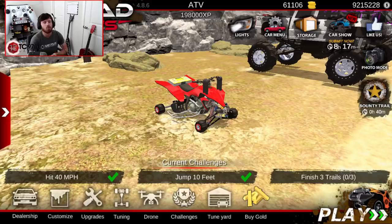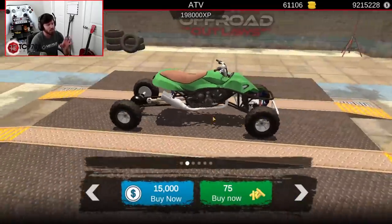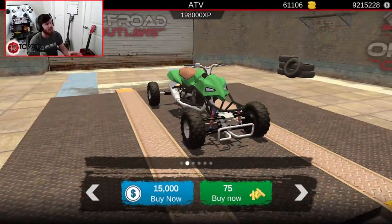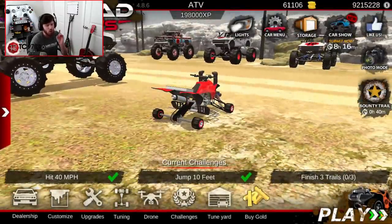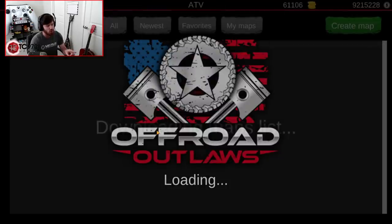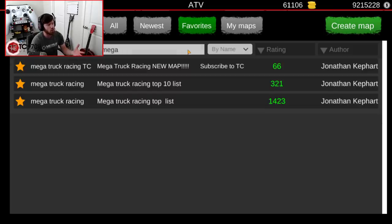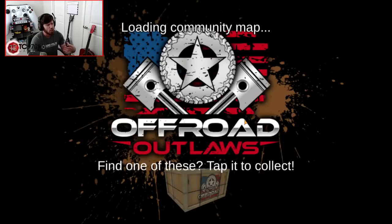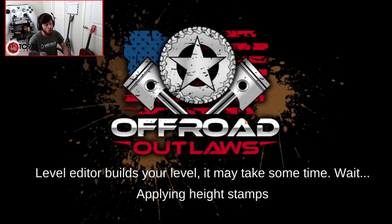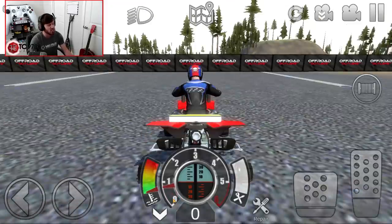What we're going to be doing is taking the tune that is on this quad and applying it to the drag quad, which is right here, because supposedly that could be even faster. I'm going to apply it to that one and see how it does. But first, we're going to test this thing out. It was kind of designed for a megatruck racing map, which is odd, but it works. It is silly, silly, silly fast.